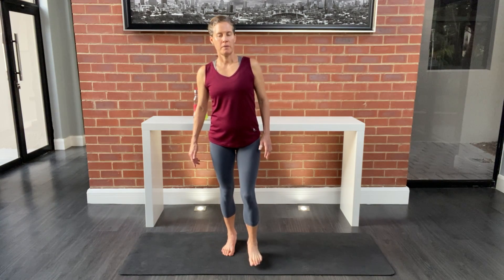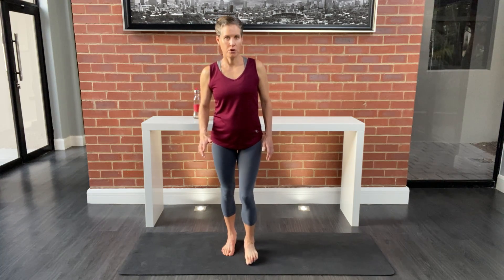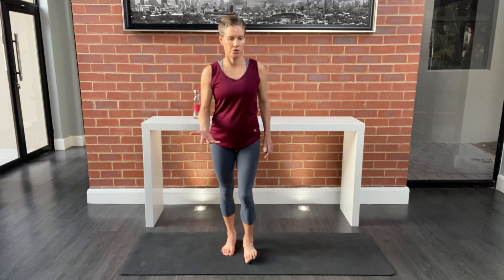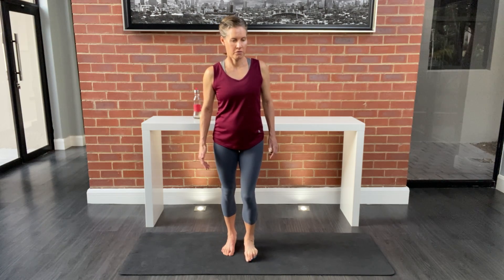Bring the ball under the other foot and roll from the big toe to the heel, then wrap the toes around the ball for a nice release. Work nice and slowly here to stretch the sole of the foot and into the plantar fascia under the arch of the foot.